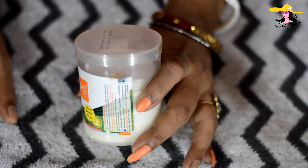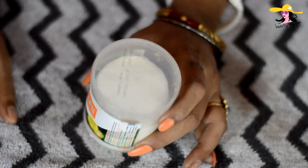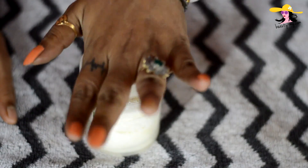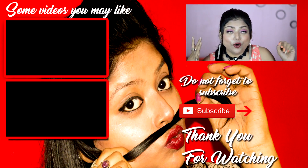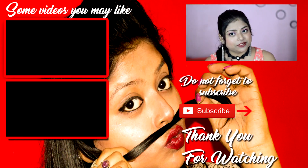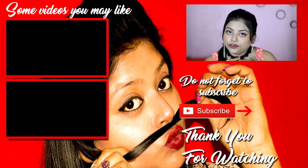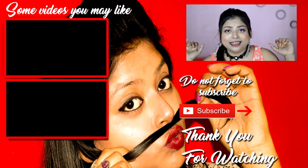This is homemade — you know all the ingredients which are good for your skin, and it is so affordable. My homemade makeup remover wipes are ready! This was my video on homemade makeup remover wipes with only three ingredients. I hope you loved it. Please give it a thumbs up, subscribe to my channel, and press that bell icon so you get notified whenever I upload a new video. Bye-bye, see ya!